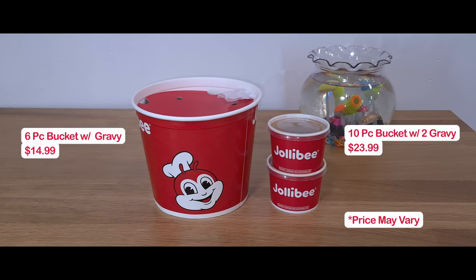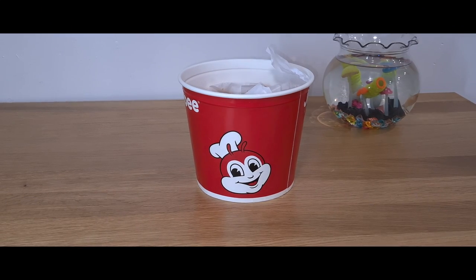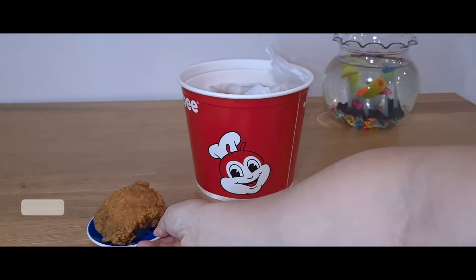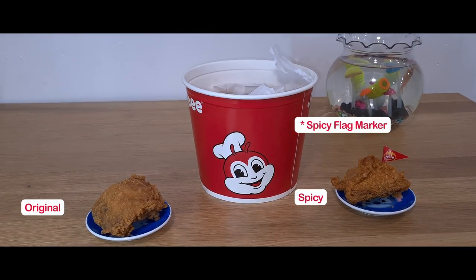It also comes with two gravy sauces for the large. The chicken comes in two flavors: original and spicy.